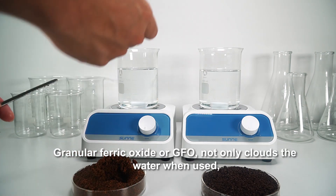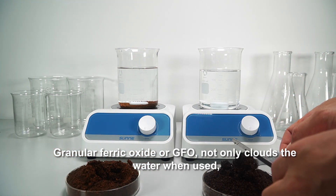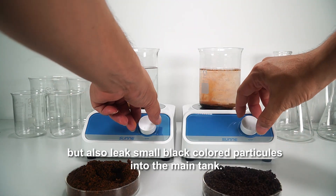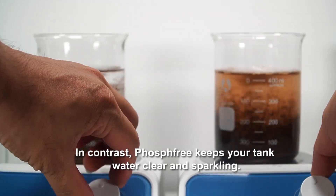Granular ferric oxide, or GFO, not only clouds the water when used but also leaks small black colored particles into the main tank. In contrast, Phosphory keeps your tank water clear and sparkling.